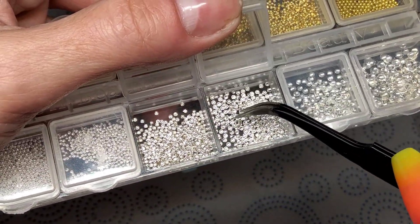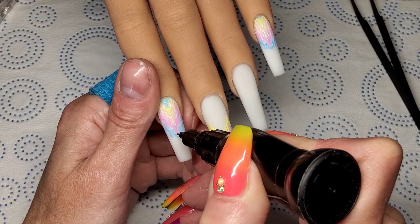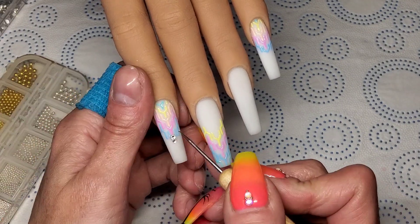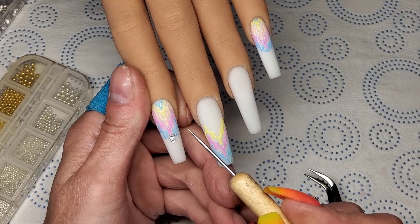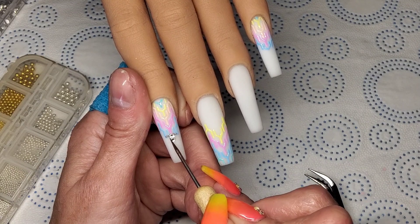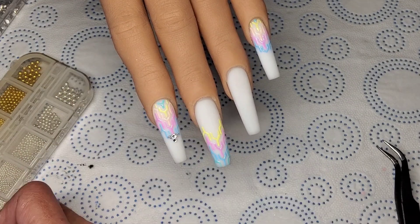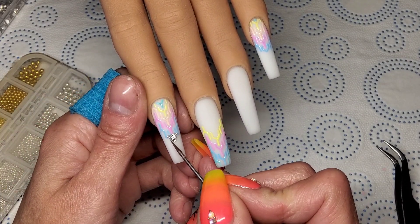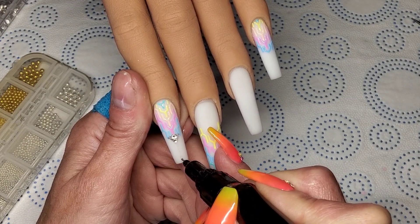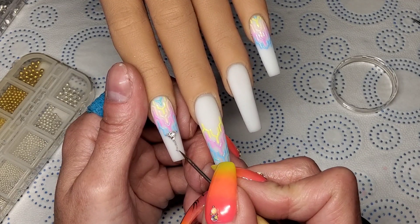Now I'm going to use some bling — some little studs like caviar beads that have been cut in half. This part actually took me longer than the gel polish design — all these little studs and caviar beads were crazy. I'm putting caviar beads right down the bottom half of this nail in the middle. It took so long to get them all in a straight line. You're best off flash curing as you go rather than trying to do it all in one go — do a couple, flash cure, a couple more, flash cure. It'll be quicker.